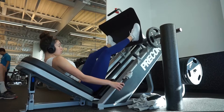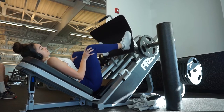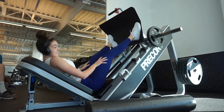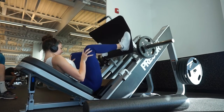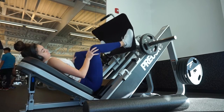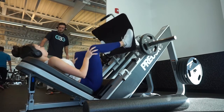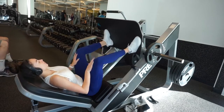Next exercise is going to be a wide stance sumo leg press. I love these because I feel like they work every part of your lower body. They are great for your glutes, which is where the sumo stance comes in, and anything sumo related really focuses on your hamstrings as well. But this is a regular squat motion so it's also targeting your quads — really it's just an overall great exercise. Go ahead and perform three sets of 12 to 15 reps.